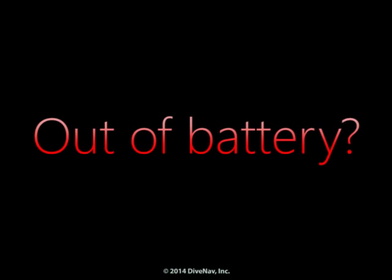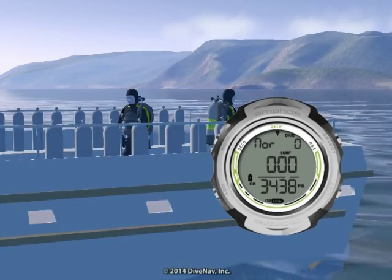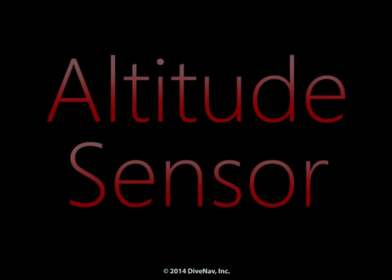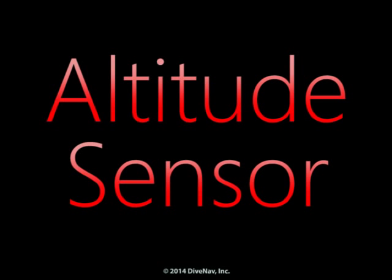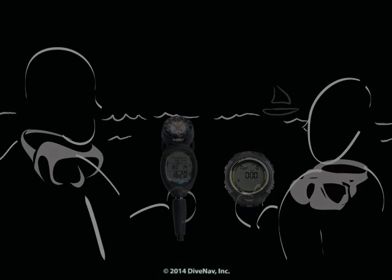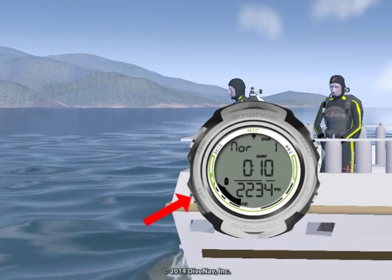Running out of battery during a dive trip? Not a problem. With the AmphusAir, you can change the batteries yourself. Diving at altitude? Not a problem — the AmphusAir will automatically adjust its algorithm based on the altitude you are diving. Want to compare your dive profile with your buddy? You can do that by accessing the logbook integrated into the AmphusAir.